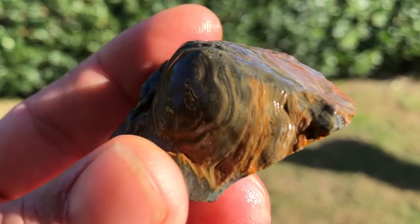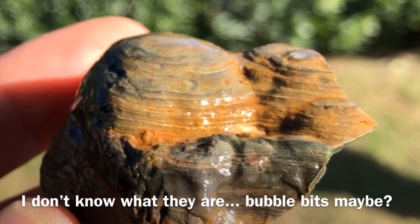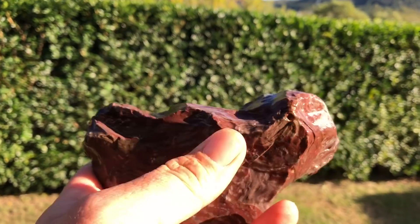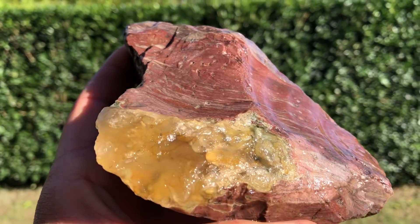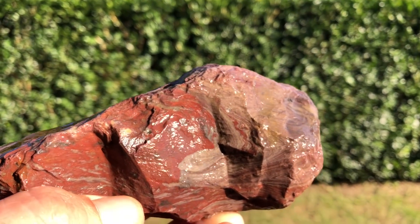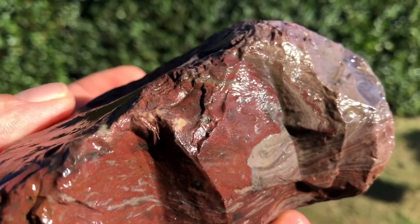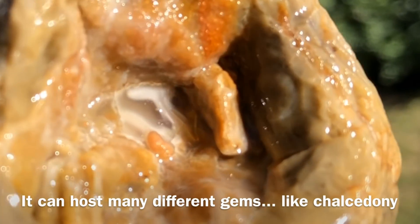When you flip it over you can see these column-type structures. What is rhyolite? I know it's volcanic, which means it's an igneous rock - basically lava. This one's pretty, it's got a little slab of chalcedony sitting on it. It is an extrusive rock, which means it forms outside of the volcano after it's come flowing out. That's got a few different types of chalcedony - it's got that little window at the bottom there.